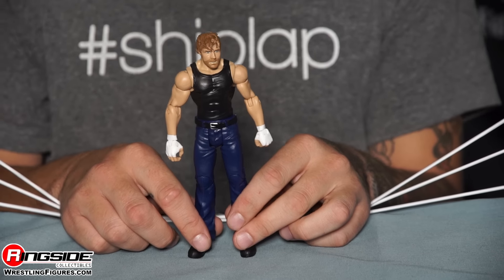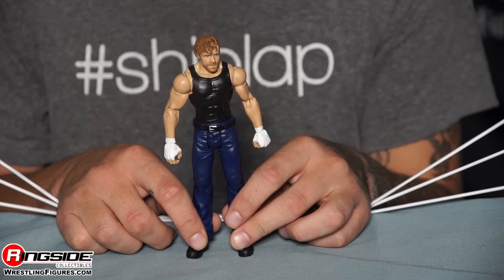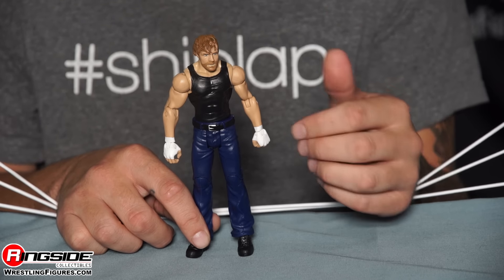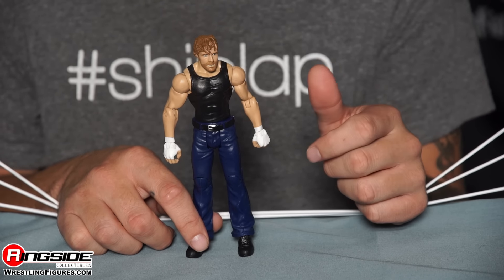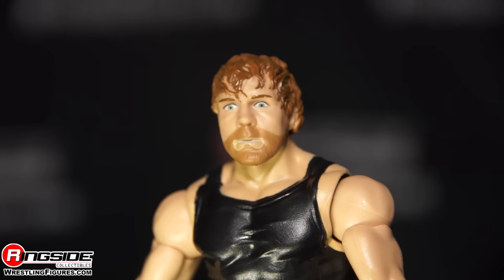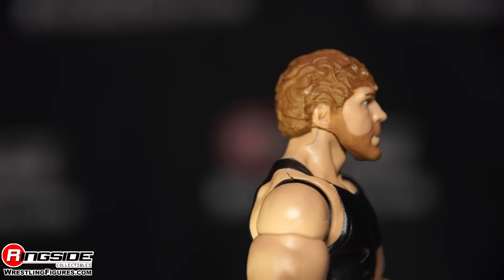Let's take a quick trip to the insane asylum — I mean the Ambrose Asylum. Either way, it's the same thing. Dean Ambrose is here with his wacky looking head scan. Even though it's serious, you can tell there's some crazy things going on inside that head of his. He's got his five, six, seven, eight o'clock shadow — let's call it that, because it's a little longer than five.